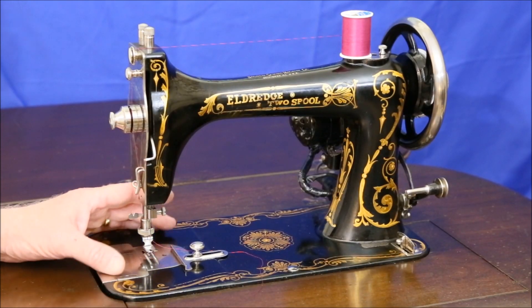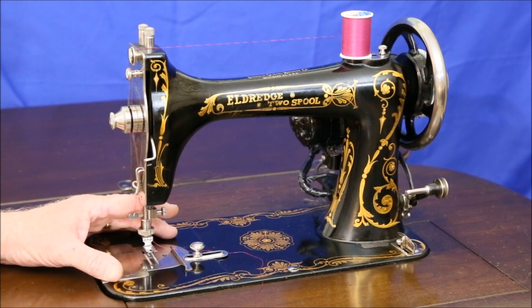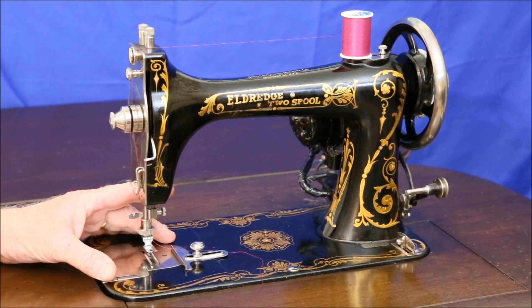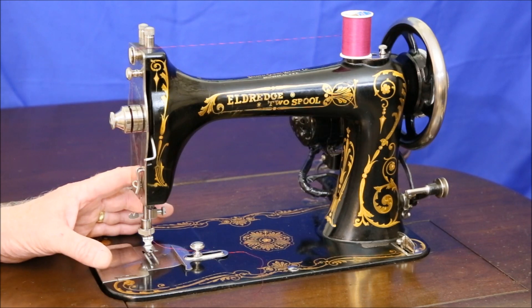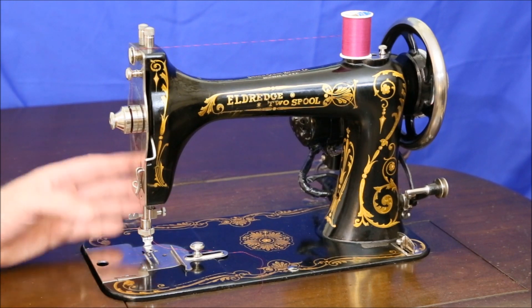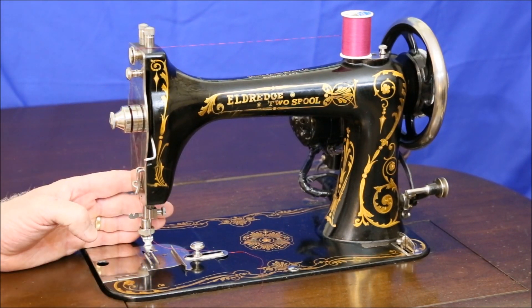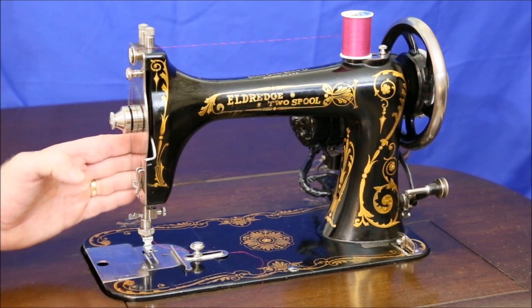Eldridge sewing machines, like this 1929 two-spool, are attractive, well-made machines that are good additions to any collection. One problem with these machines, as with all vintage machines, is that if you're lucky enough to find a manual, they're not always easy to understand, particularly when it comes to how to thread the machine. That's what this video is going to cover: how to thread a two-spool, and later on how to thread an 1890s vibrating shuttle type Eldridge. Let's get started with the two-spool.